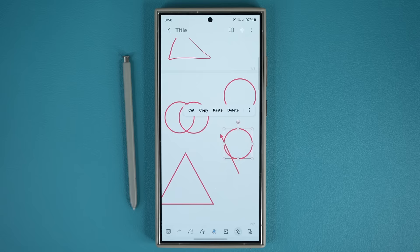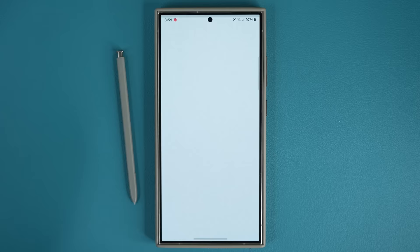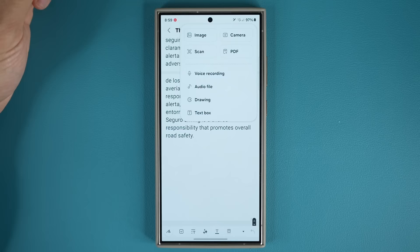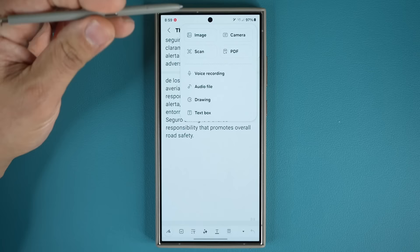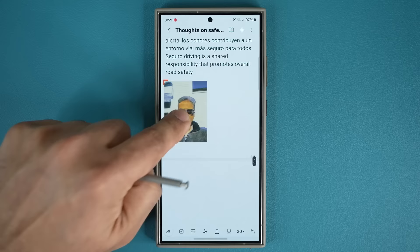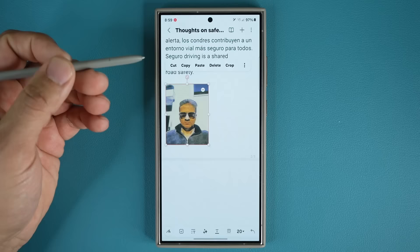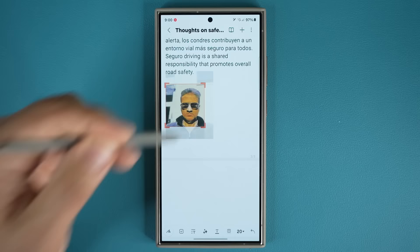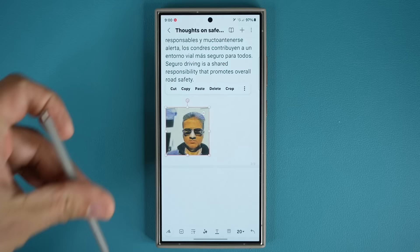While we're on the subject of taking notes, one more thing you can do that's amazing — and you can do this without the S Pen. If you go into any note, you can add images. Tap on plus and add a whole bunch of things: a voice recording, audio file, or an image from your gallery. Add the image, tap done, and now you have it as a reference. You can move it around, resize it, and even crop it. Note-taking can be amazing on this phone.